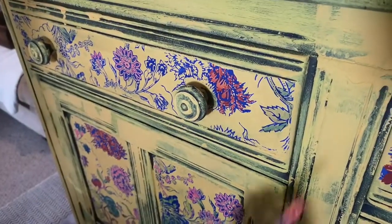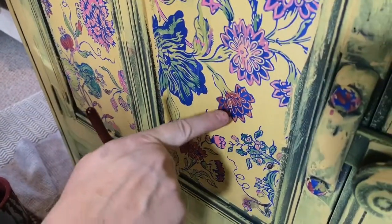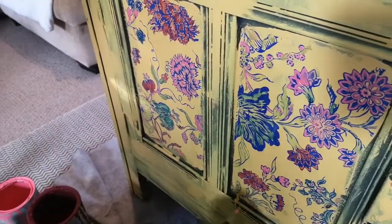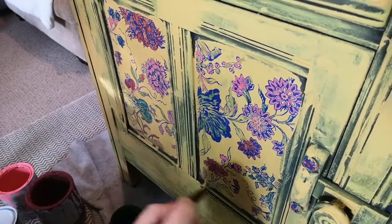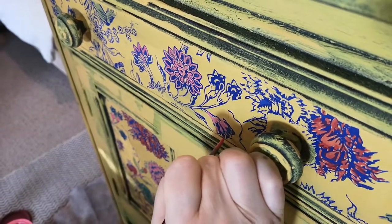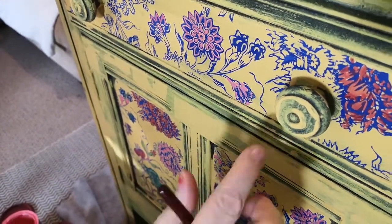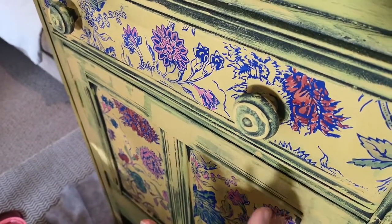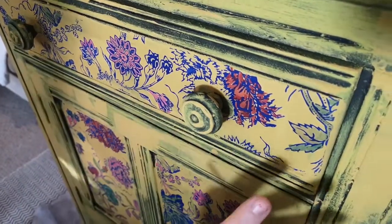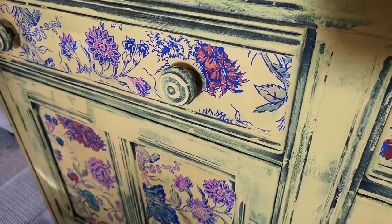I've worked my way around the whole piece painting in the colours where I want them. I've added a turquoisey green and a burgundy just to add a little more interest. With watered-down chalk paint I've just loosely painted them in — you can work with them because we've sealed them. I've done all the panels. Because I like a bohemian finish this look could also be achieved using lighter colours, pastels, whites, or creams for something more understated.